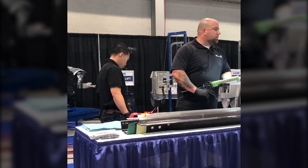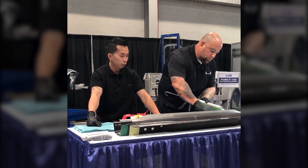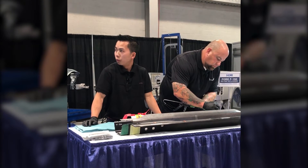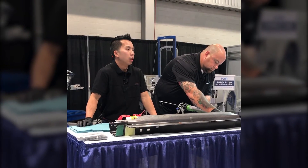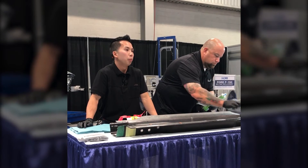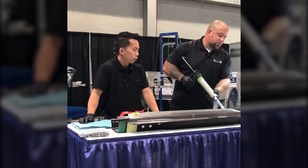Your first step when getting the cartridge ready, you're going to have to purge your cartridge first to make sure that you get equal parts coming out. We like to purge it without the tip first, and then we'll purge it with the tip again. This ensures the quality of the adhesive — the mixture is correct and it's going to harden. And you always want to make sure to use the adhesive tip that comes with that cartridge.